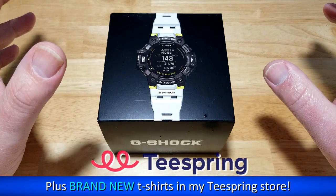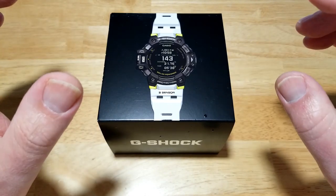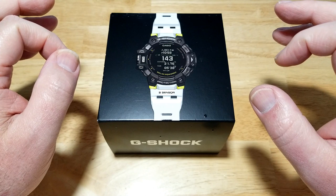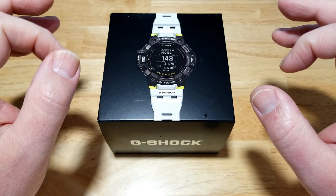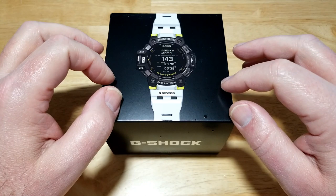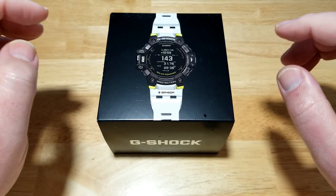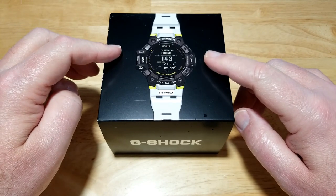There are way too many specs to go over, so I'll put a link in the description for the full specs. But the basics: it's a 63-millimeter resin and stainless steel case, 20 millimeters thick, 55 millimeters lug to lug, on a 21-millimeter resin strap. It has a mineral crystal, is 200 meters water resistant — that's 660 feet — and weighs 101 grams.